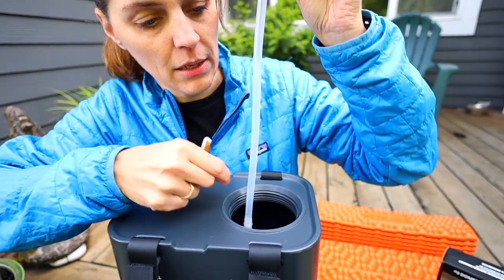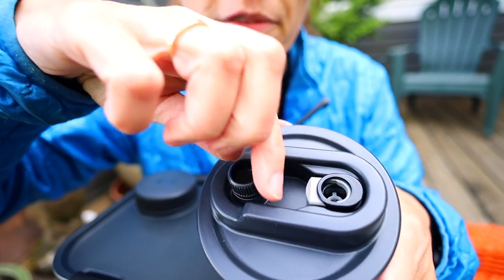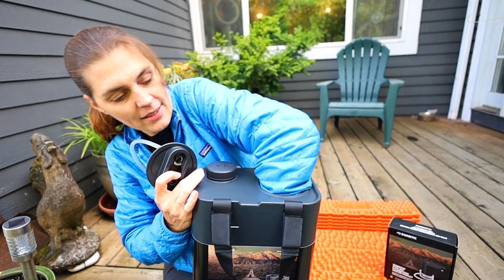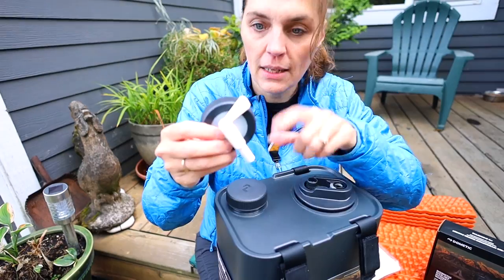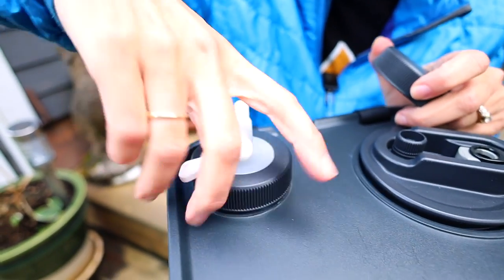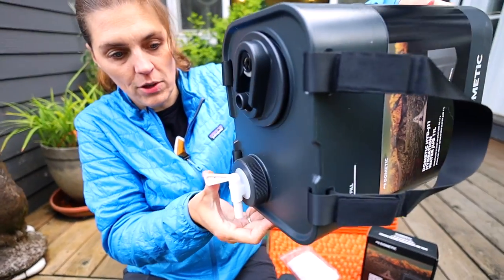The faucet connection is attached to a tube that goes down to the bottom to suck up the water. There is a little air valve so when the faucet is attached it will be able to get airflow through. It also comes with an extra spout — you take off the cap, add it on, adjust, and then you have a little spigot so you can hold it on its side and let the water flow.